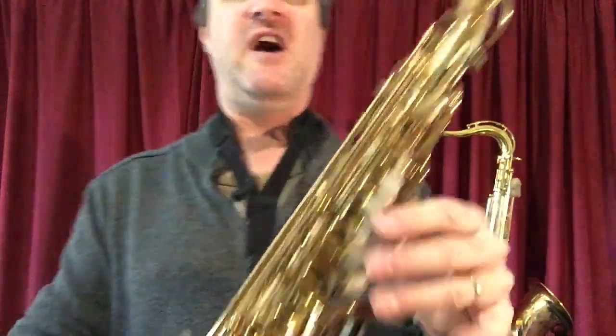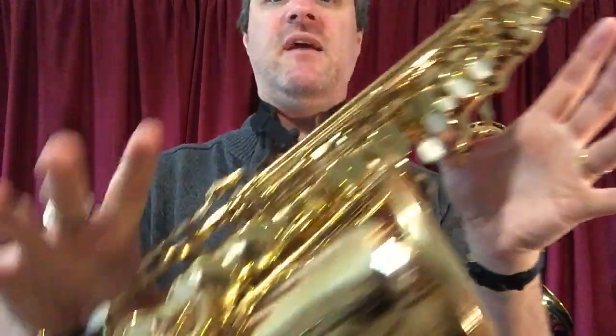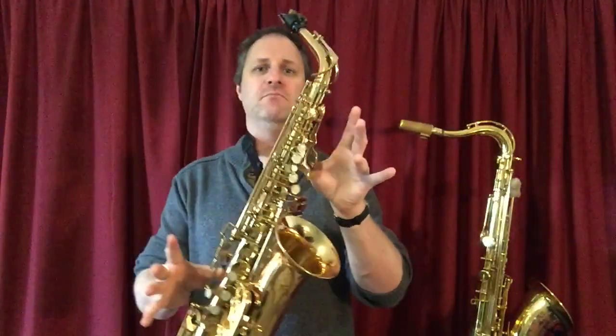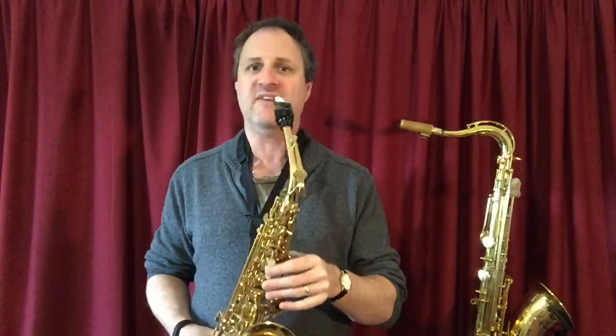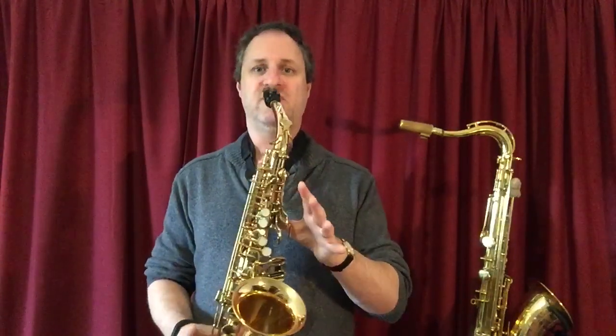So how do we play a C sharp? You do not need any fingers at all for a C sharp — nothing on the left hand, nothing on the right hand. You are merely using your two thumbs to balance your sax. No fingers at all for our middle C sharp. And it sounds like this.